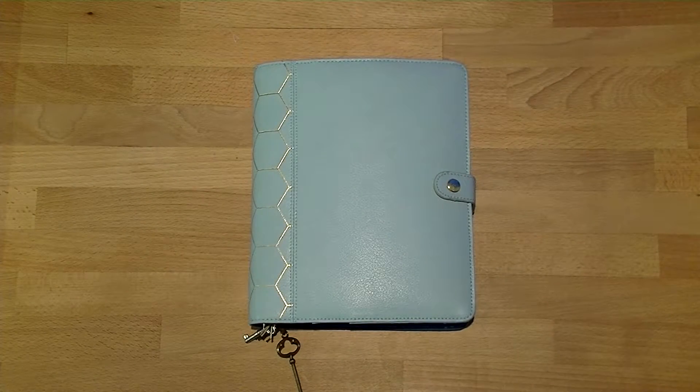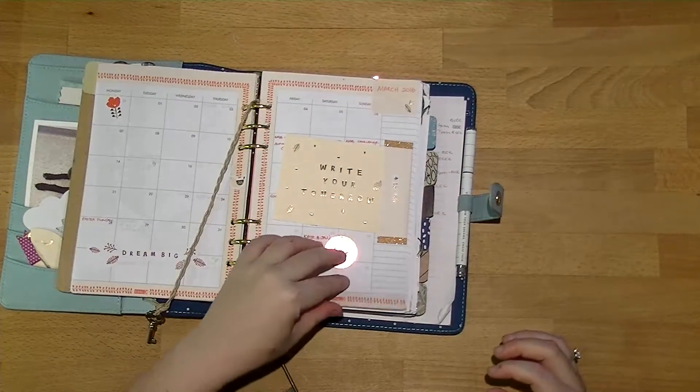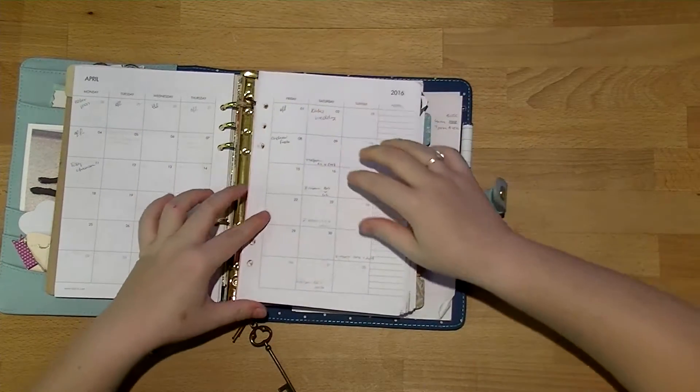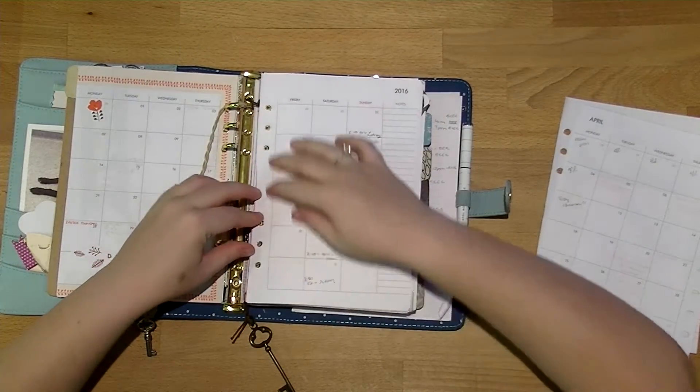Hi everyone, welcome back to Plum Mashable. Today I'm going to be doing my monthly decoration, so I'm just going to flick straight to April because that's where we're at now. How the hell did we get here? I have no idea — it seems to have gone very quick so far this year.